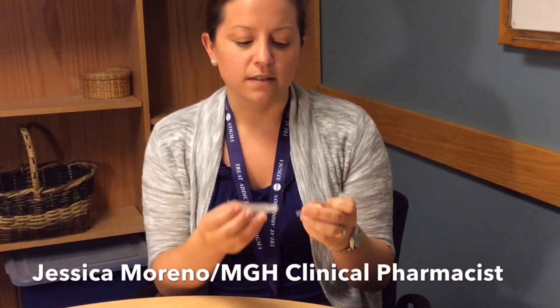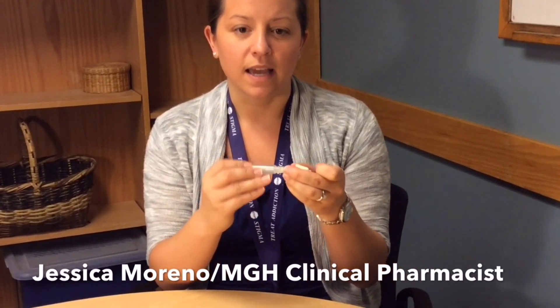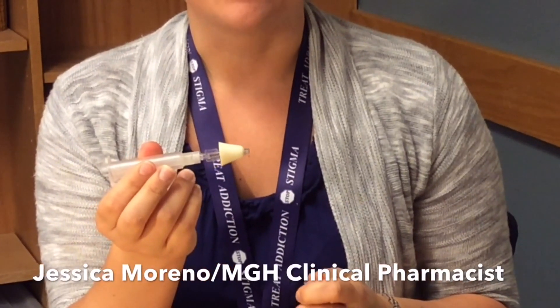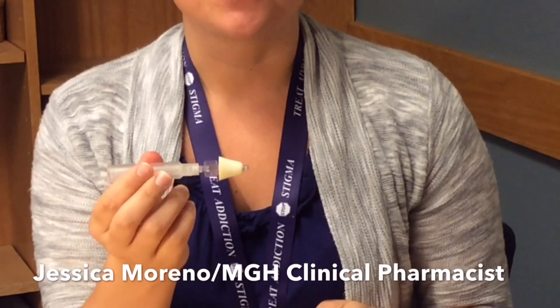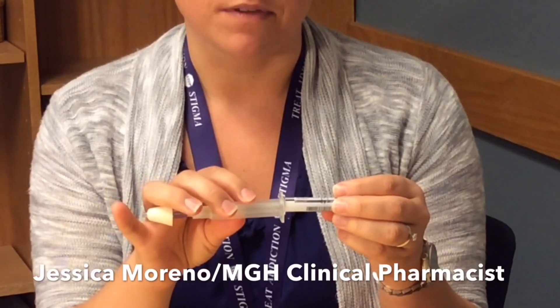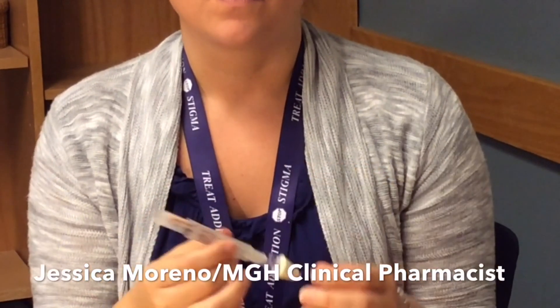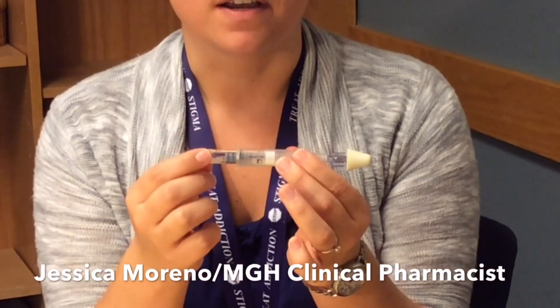What you first want to do is twist the nose piece onto the end of the plunger. Once the nose piece is secure, twist the vial onto the other end of the plunger. You'll be able to feel when you've twisted the vial down far enough.